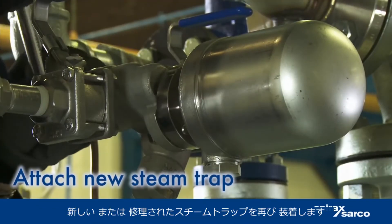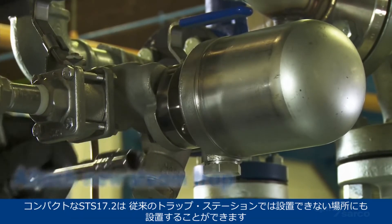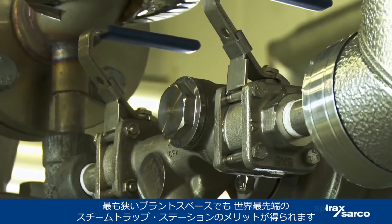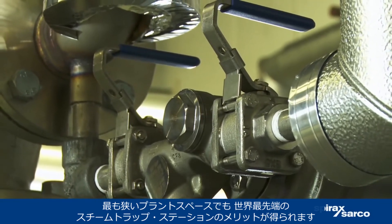Reattach the new or revamped steam trap. The compact size of the STS 17.2 means you can install it where conventional trapping stations simply won't go. Now even the tightest of plant spaces can gain the benefits of the world's most advanced steam trapping station.